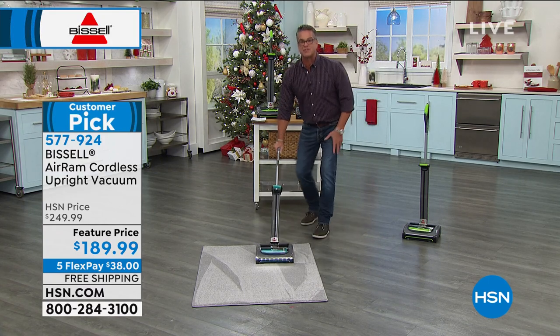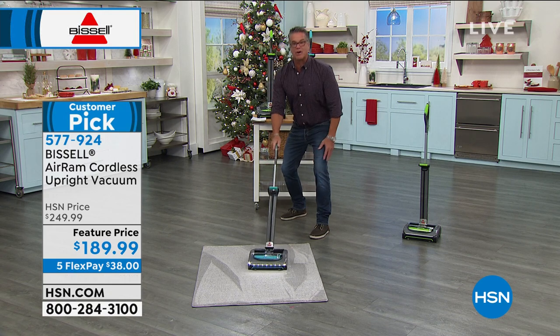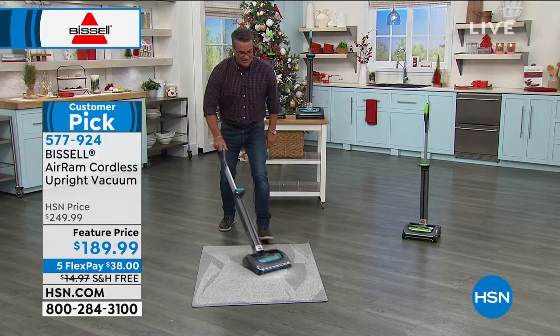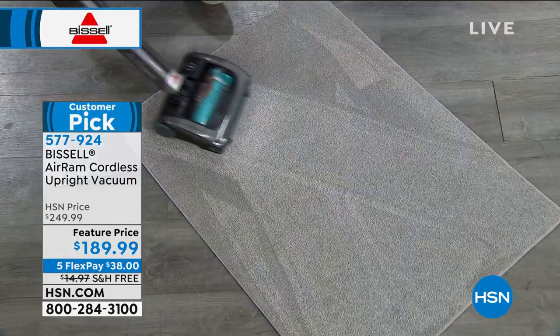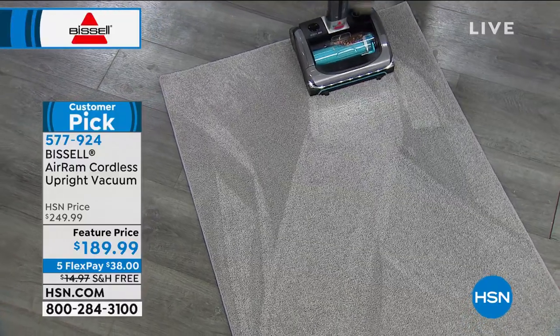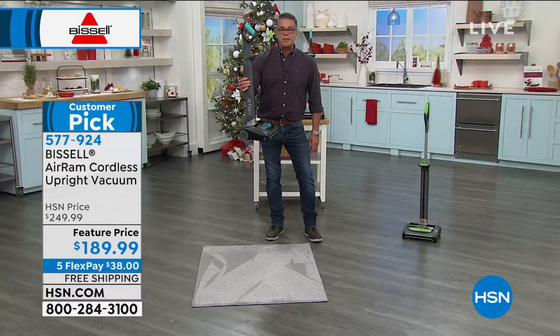If I want to go underneath the sofa, I can get under there and I can see whatever is under there — it lights up the path. Look at these carpet lines. That is the key to being able to tell that a vacuum is very, very powerful. When I'm done, turn it off, collapse it down, take it — I can put this in a cabinet.